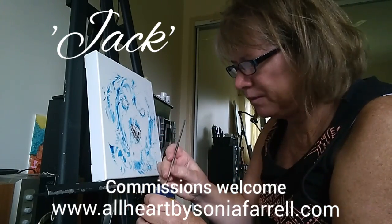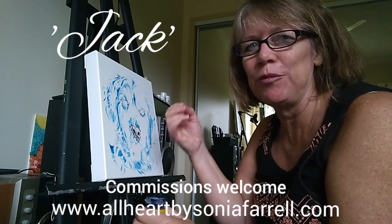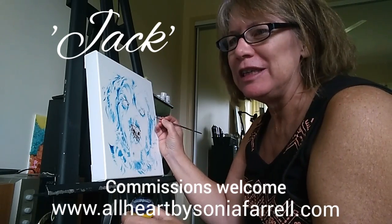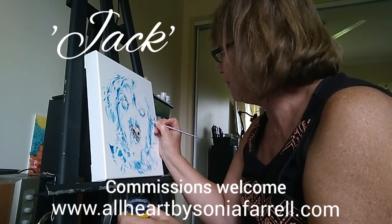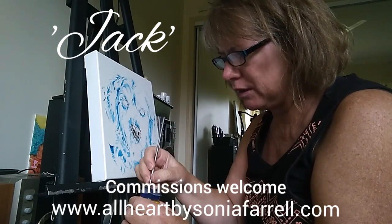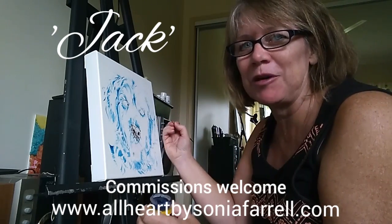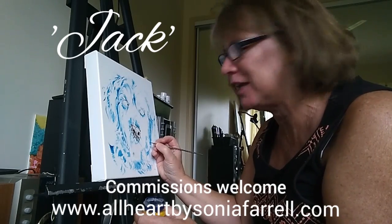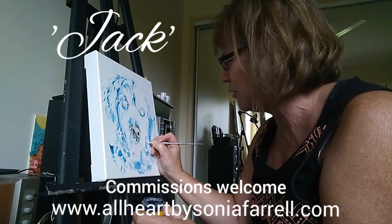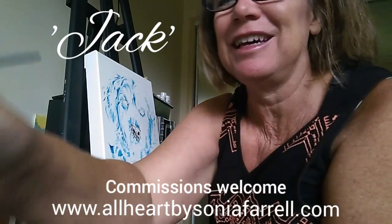Do subscribe and keep an eye on my YouTube channel — it'd be great to hear what you like. If you have any questions about the art I do or want to find out more about the colors I use, feel free to post a question or pop onto my other social media channels or my website. Thanks for stopping by and thank you for being part of my studio time. God bless you, bye — signing off, Sonia Farrell.